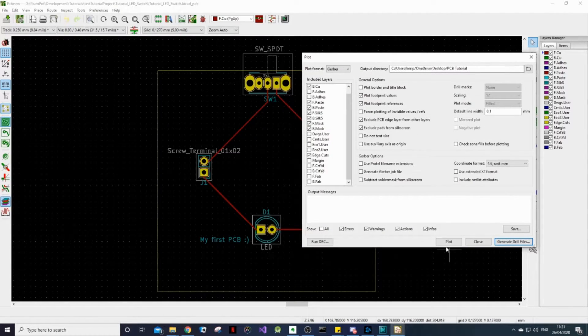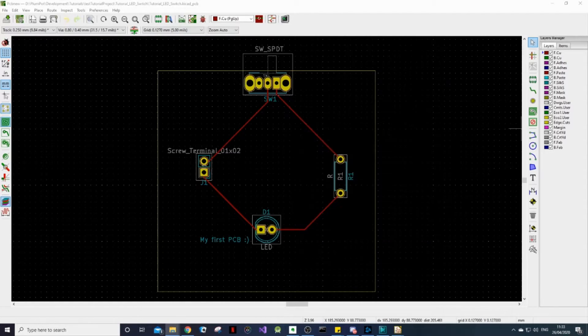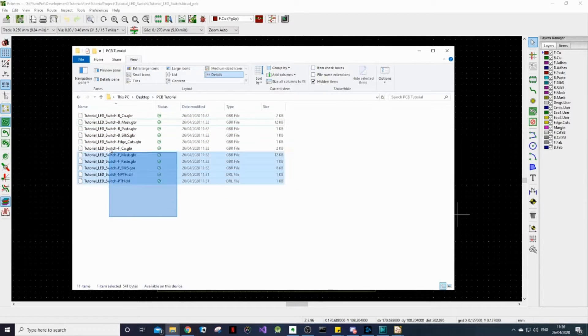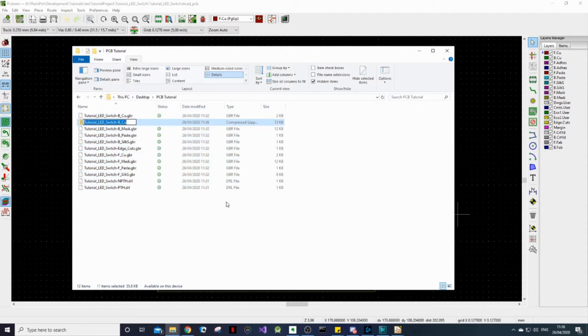Click Close. And finally let's click Plot to generate our Gerber files. You can see all of the files that have been generated with a .gbr extension for Gerber. If you go to the location that you specified, you should find all your files there — all the Gerber files and your drill files. Then we need to simply put them all in a zip file, as most manufacturers accept the files in a zip folder.